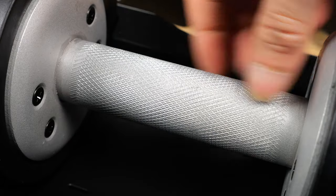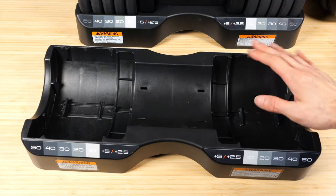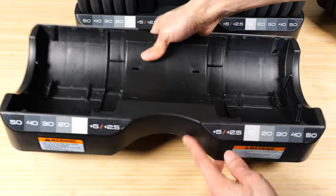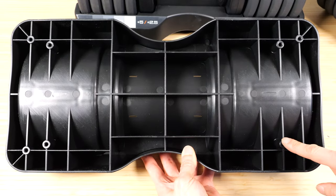The handle is knurled for grip. I actually like the roundness of the dumbbells because it doesn't get in the way. This platform works well enough to keep your dumbbell from rolling away. The markings are on both sides, and flipping it over, there are even chances for you to screw this into place.